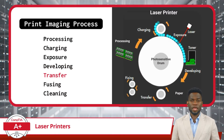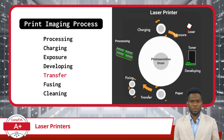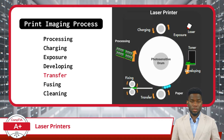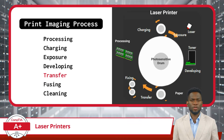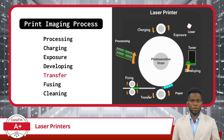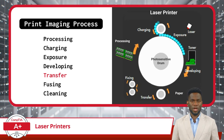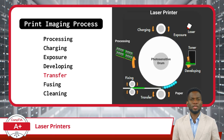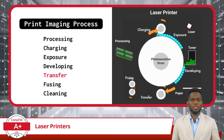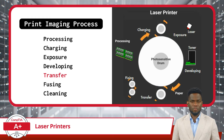Moving on, we get to the transfer phase. During this step, the developed toner image on the drum is transitioned onto the paper. As the paper moves past the drum, the toner particles leave the drum and are attracted to the positively charged surface of either the transfer belt or the transfer roller. This process is similar to a stamp transferring ink onto paper, except in this case it involves toner. If the transfer roller is worn or damaged, this phase will lead to poor quality printouts and inconsistent printer performance.